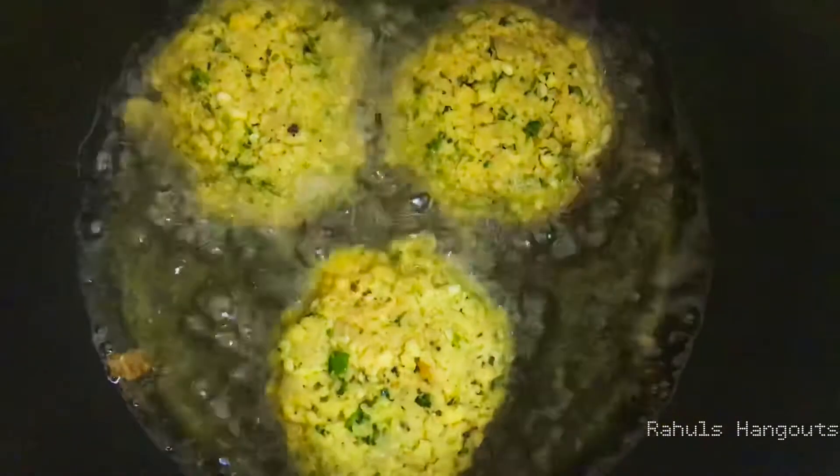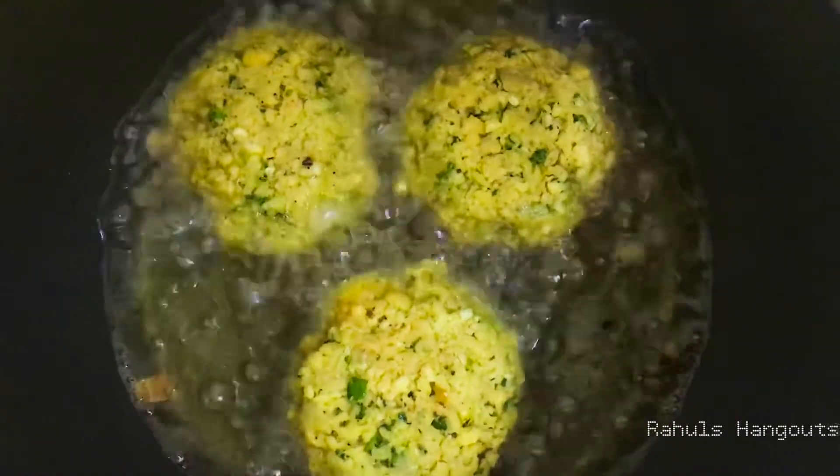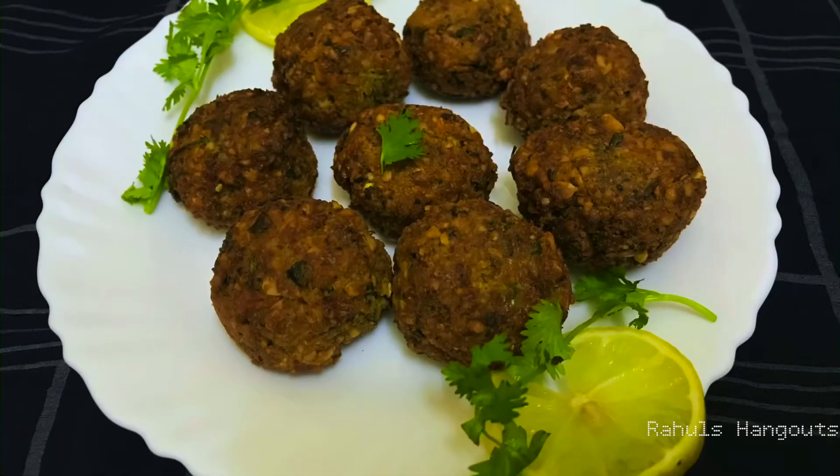Okay, now we are going to fry it. We are ready for tasty and crispy falafel! It is a very easy recipe — everyone should try it.